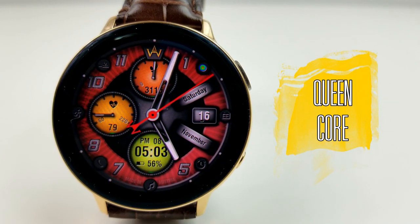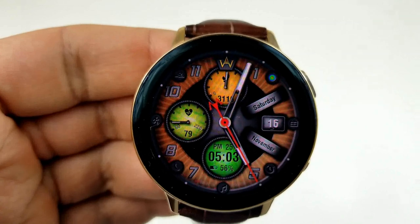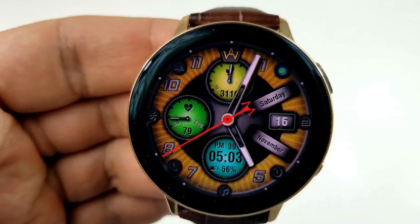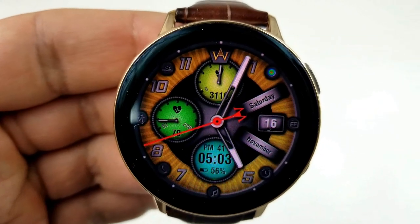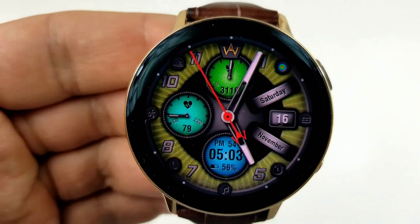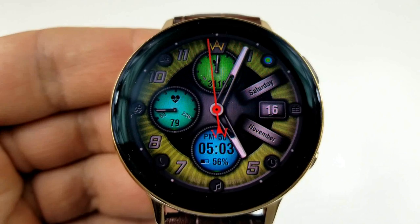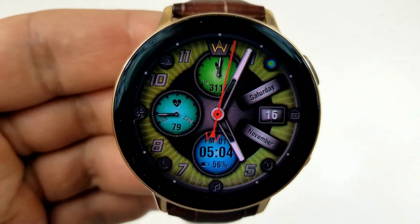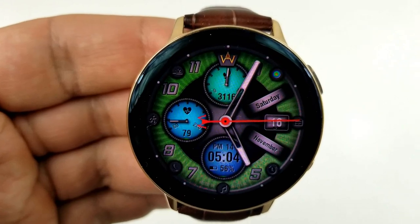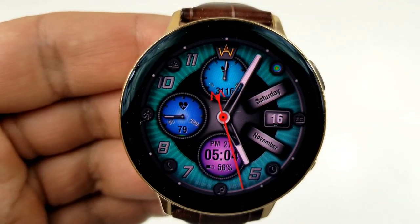Next up is another hybrid face with a sporty look featuring three sub-dials, plus you get some rather mesmerizing gyro motion effects built into the background and the bezel area, whereby they shift back and forth when you move the watch from side to side. To change the colors, you just need a single tap on that colored dot next to the number one position at the top right. A single tap over the sub-dials also changes the colors inside, and all these areas can be changed independently of each other, and you have a variety of app shortcuts around the bezel on the display.